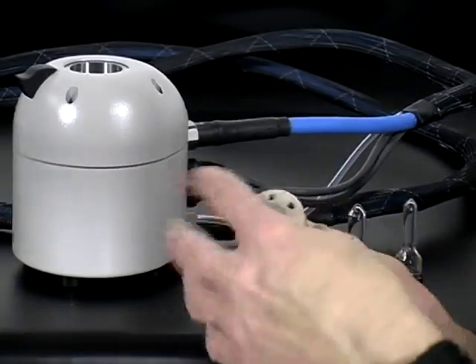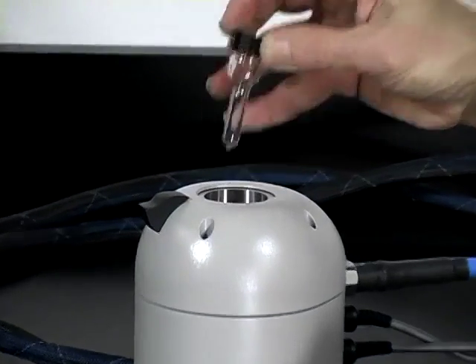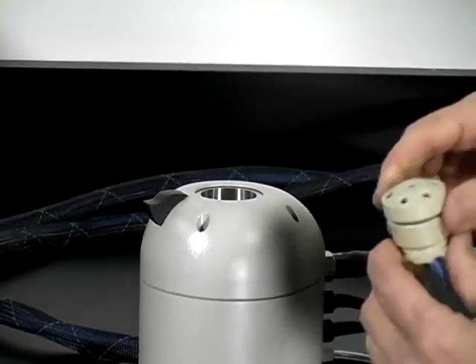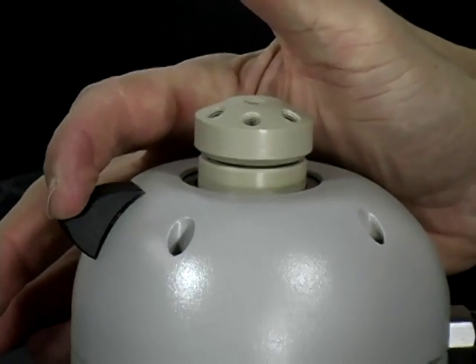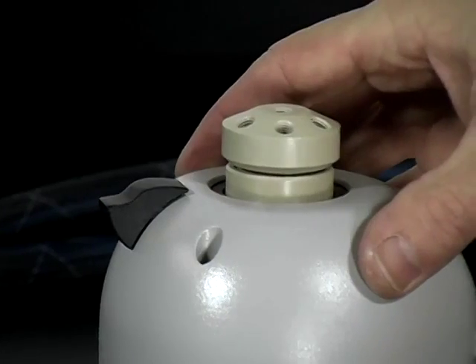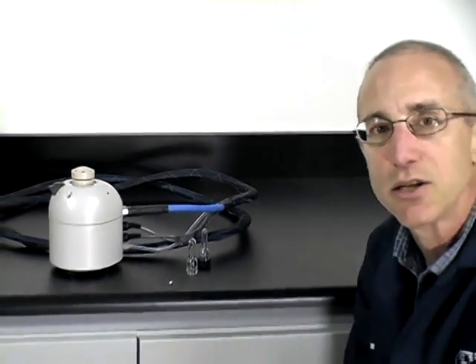I want to show one last thing — how the vessels fit inside the cavity. The 1 mL vessel with the screw cap just sits in and can be taken out. For the multi-port head, it will go in and there's a little retaining clip on the side. Press that down to remove the clip, and let it back in to hold the vessel head. That covers all the information about the CEM PetWave. Thank you for your time. If you have any further questions specific to applications or features not covered, please contact your area representative.